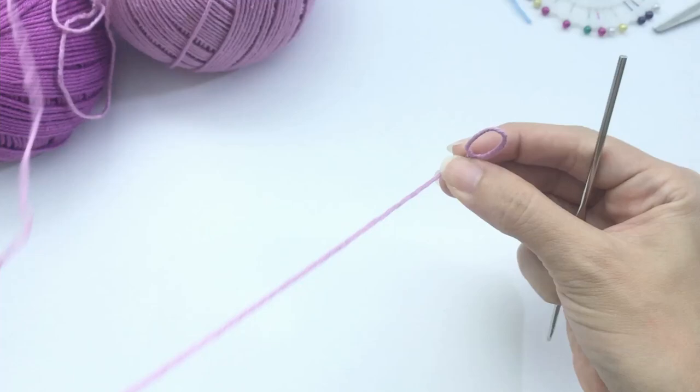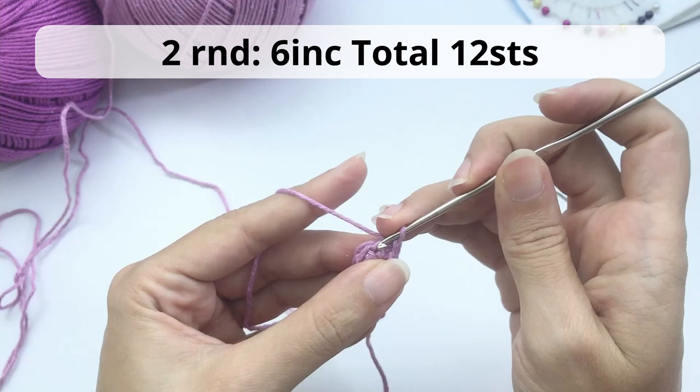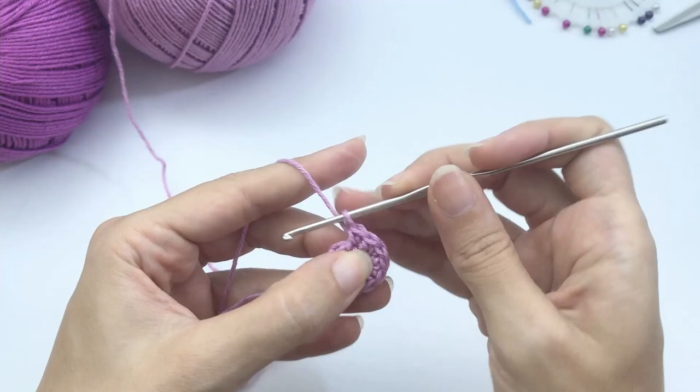For round 2, work 6 increases — you will have 12 stitches at the end. When I say increase, it means you crochet 2 single crochet inside one stitch. Here is my second increase — one single crochet, two — third increase here. Continue until the end of this round.